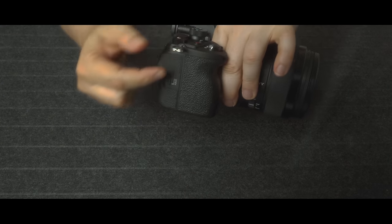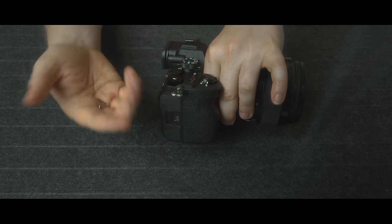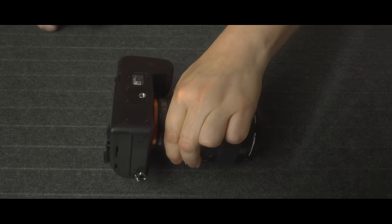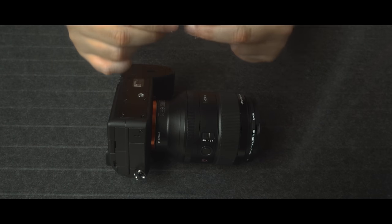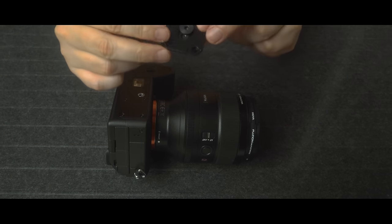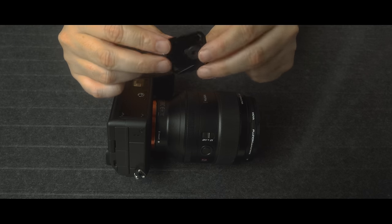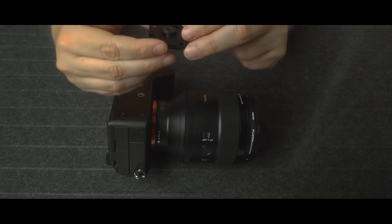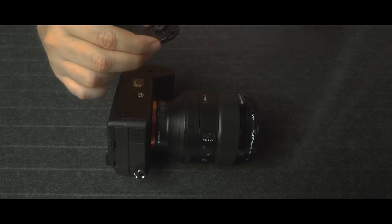That attachment you would normally put on the side of your camera if you didn't have one, but because my Sony A7 IV has one of these little anchors, you don't really need to use this. Now I'm going to show you how to connect and hook up and thread up the Clutch. You take the attachment piece, which is for your tripod or any other Arca-Swiss compatible device, and as you can see here it's got four anchor points.